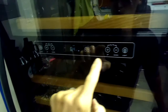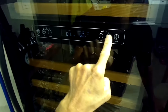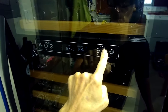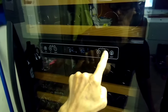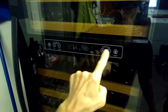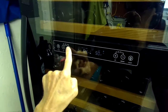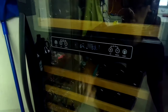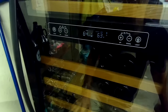Once we power it up, we see the display. These buttons can make the temperature go down or up — one set is for the lower part of the wine cooler and the one on the left is for the upper section. So you actually have two zones. You can press those to make it go down or up, and the far right button is for turning the light on or off.